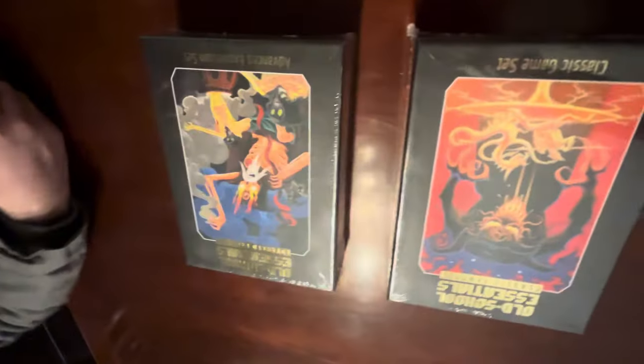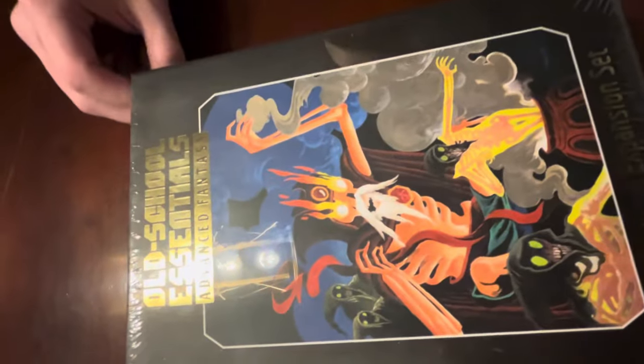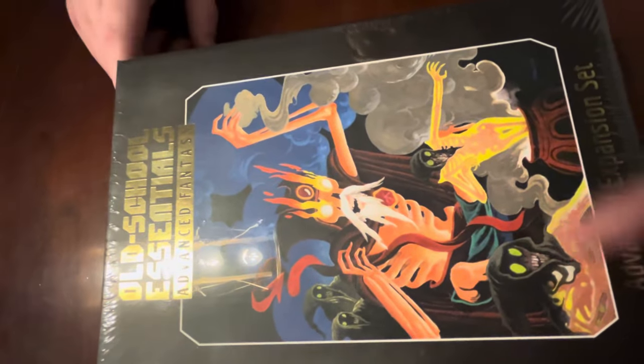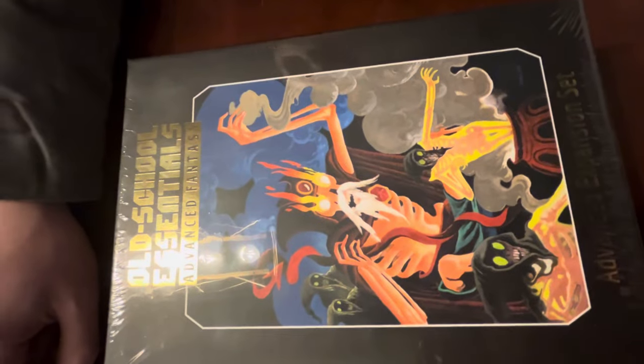So which cover do you like better? I like this one - a bit more elements to it. Yeah, there's more color. This one's by Peter Mullen. It's a lich, and he looks like he's bringing some skeletons to life or something like that. Doing some undead stuff.